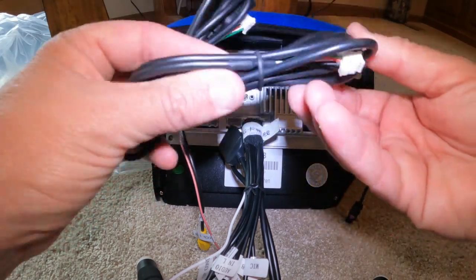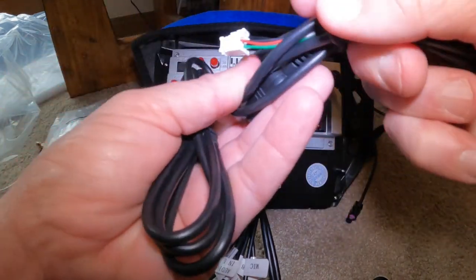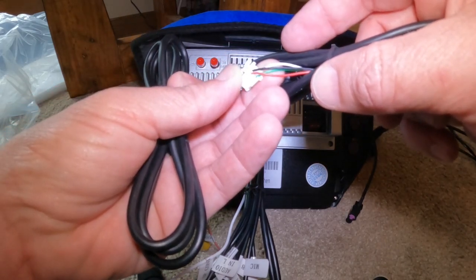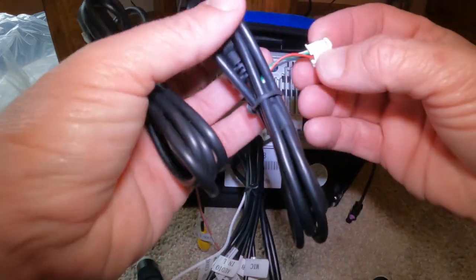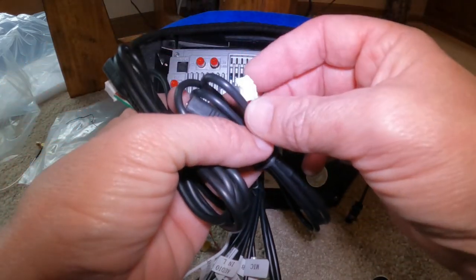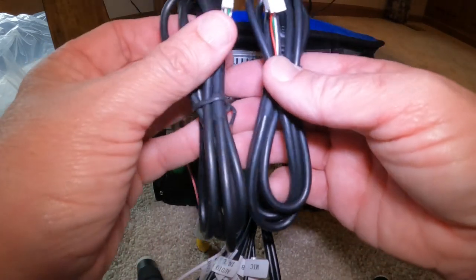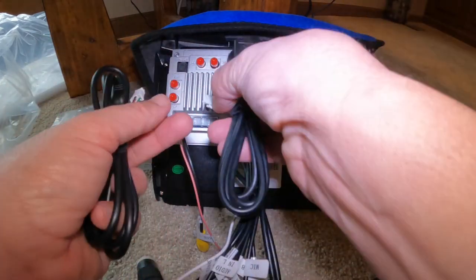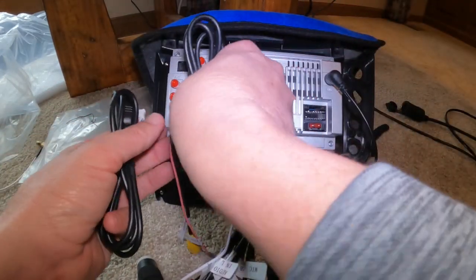You're going to get two USB cords. One is going to have four wires and the other is going to have four wires as well, though it looks like a six-pin connector. Either of these will work exactly the same — there's no difference between them. Everything is the same on both of them.